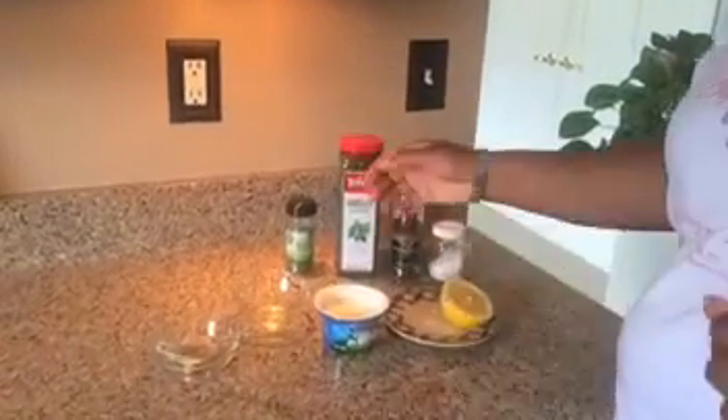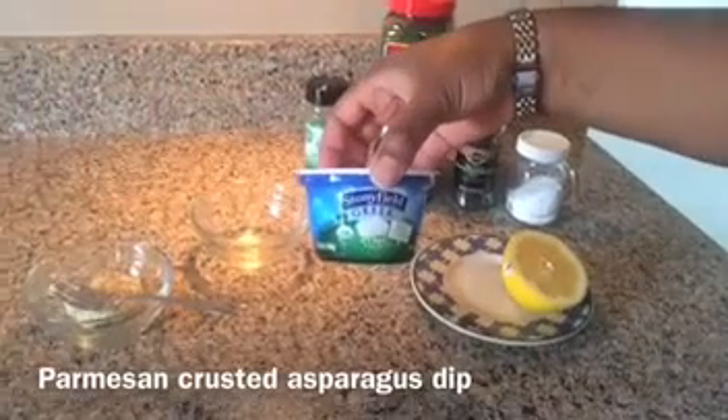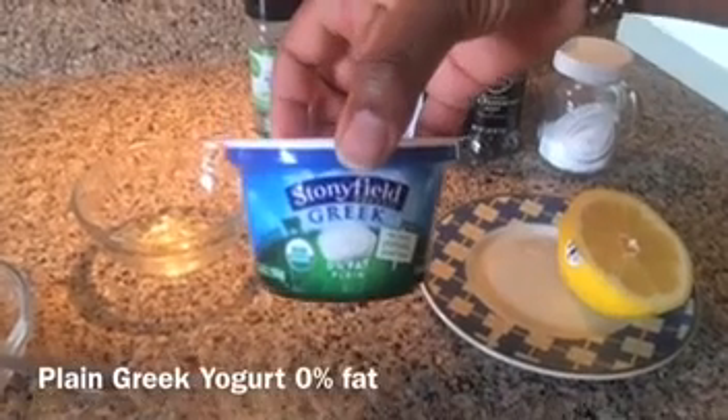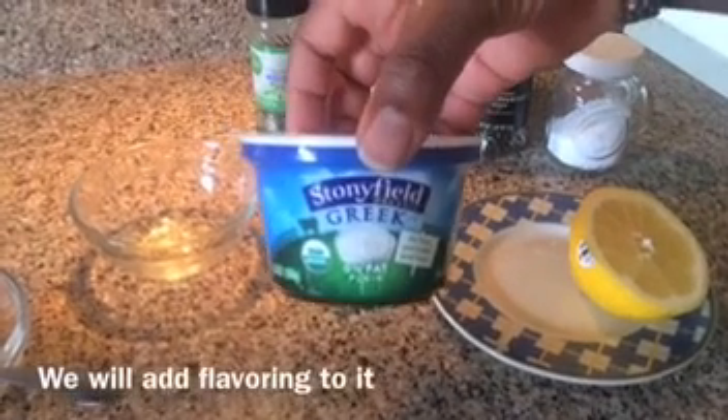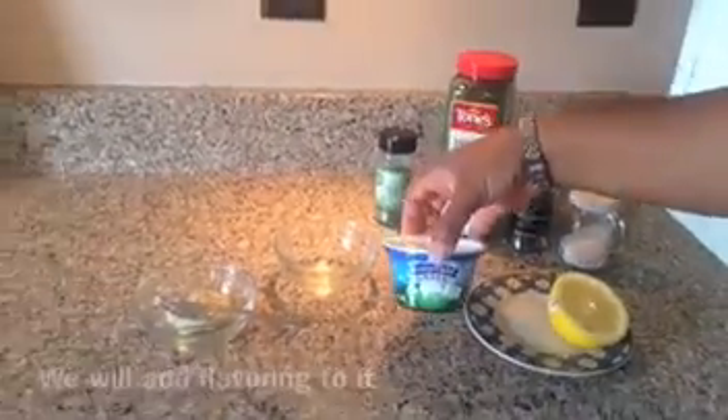We're going to do the dip for our parmesan crusted asparagus. We're starting out with a Greek yogurt — this is a zero percent fat plain Greek yogurt. We want to add all of our flavoring to it, so we want to make sure that we get plain. You definitely don't want vanilla or anything like that in it.